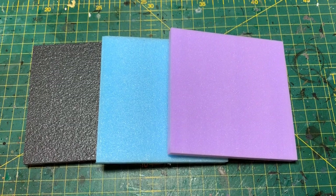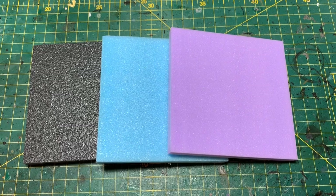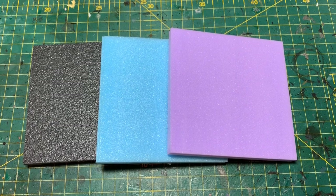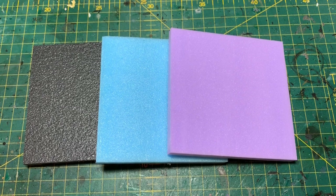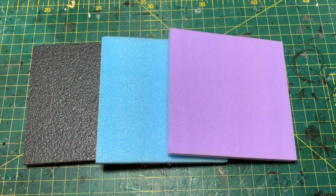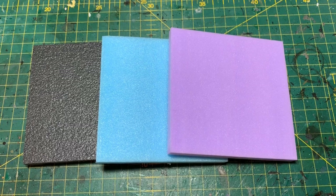Welcome to this comparison test for the types of XPS foam available to UK buyers — these are going to be the most popular ones. XPS is expanded polystyrene, used by a lot of modelers for building materials such as foam bricks, construction, building up layers on a terrain board, scraping to make roads. It's more commonly used in the building trade for insulation in walls and caravans, but these are the best variations for our hobby — terrain making.